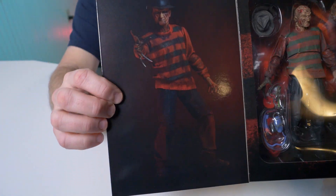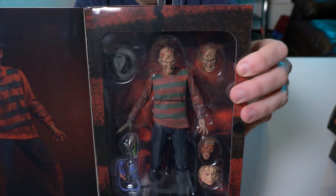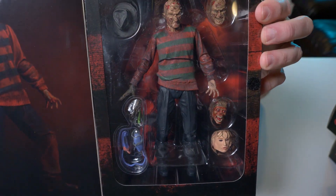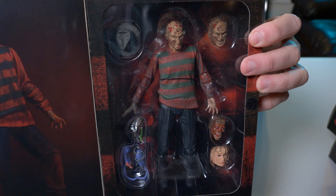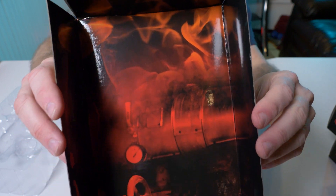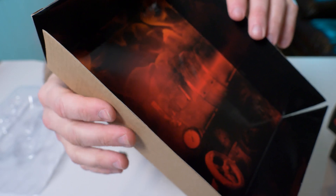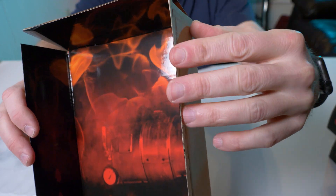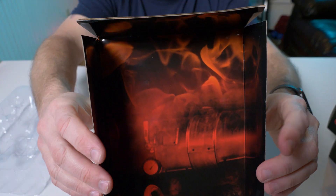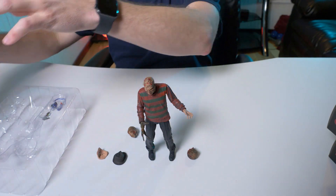If we open the box up, we have Freddy the figure standing there with the backdrop. Let's break him open and take a closer look. So here's Freddy out of the box — this is his backdrop, looks like it's the boiler room. It's made of a little thicker cardboard than I'm used to with these ultimate figures; usually these are real thin, but this is pretty nice. I wish they did this with every single one of them — it makes it easier to stand up.